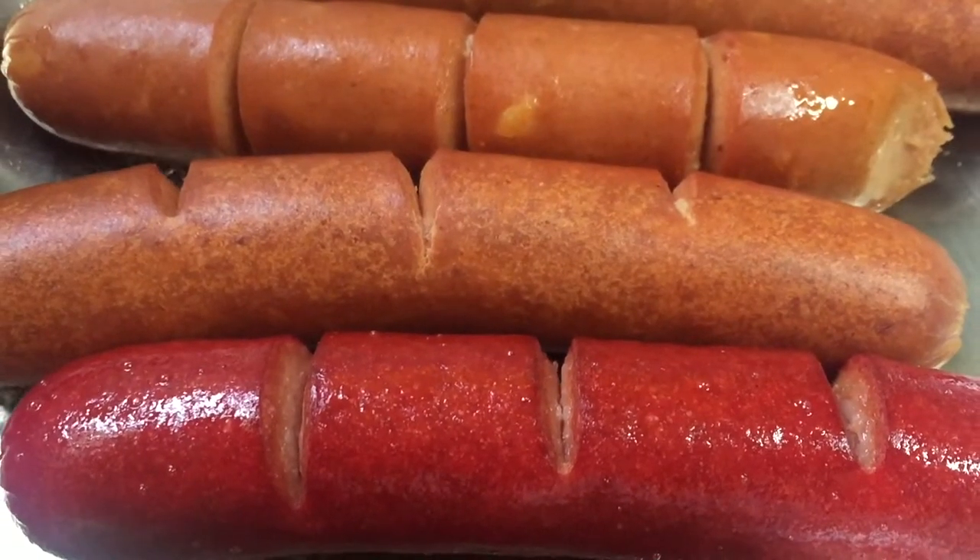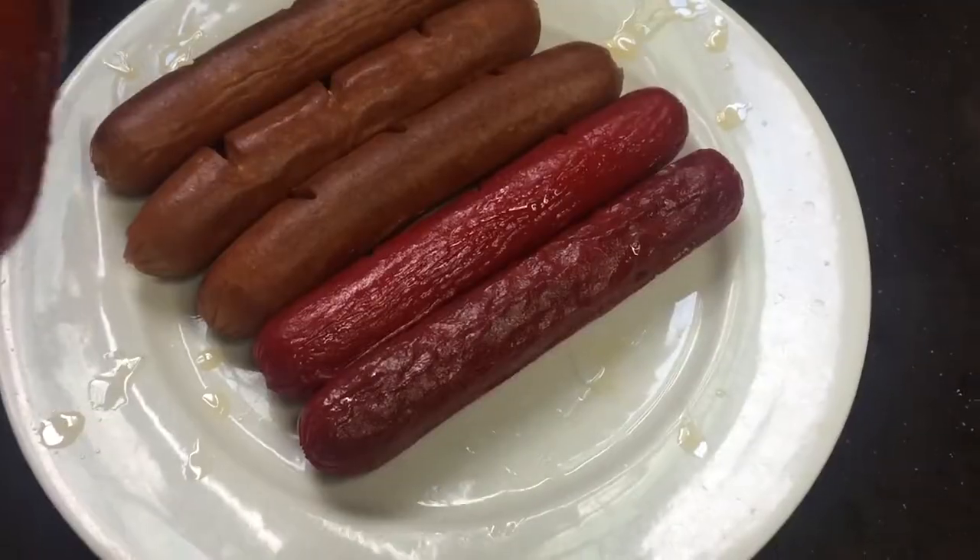You start by frying your hot dog of choice to your desired doneness, and taking it away from the heat once you're happy with the results.